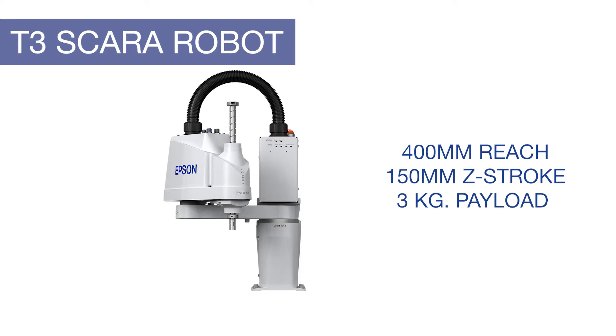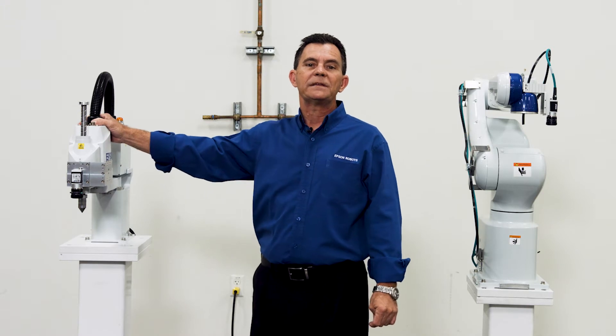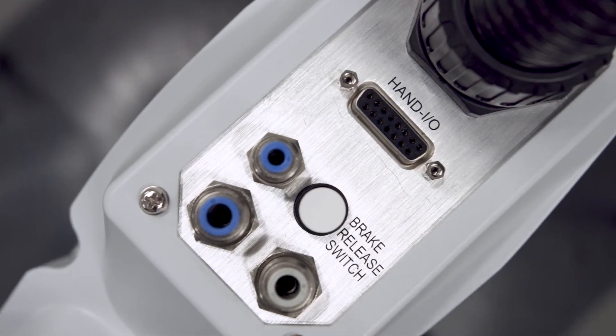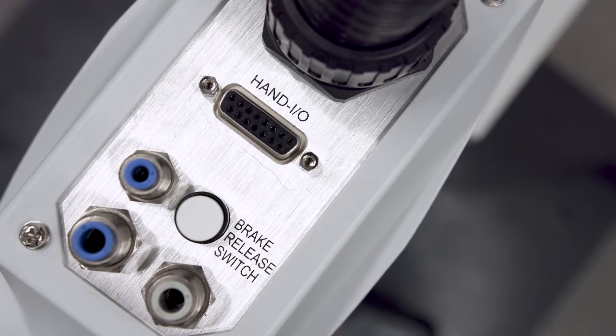The T3 has a reach of 400 millimeters, a Z-axis stroke of 150 millimeters, and can carry up to three kilograms of payload. We have a fixed number of I/O points built into the base of the robot, but a nice feature is that we have distributed points of I/O up on the arm. This is where you do the work, so this is where the points are terminated.